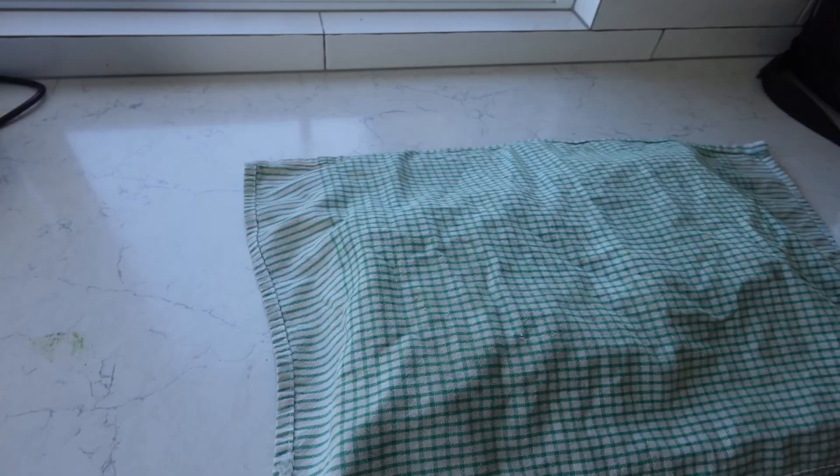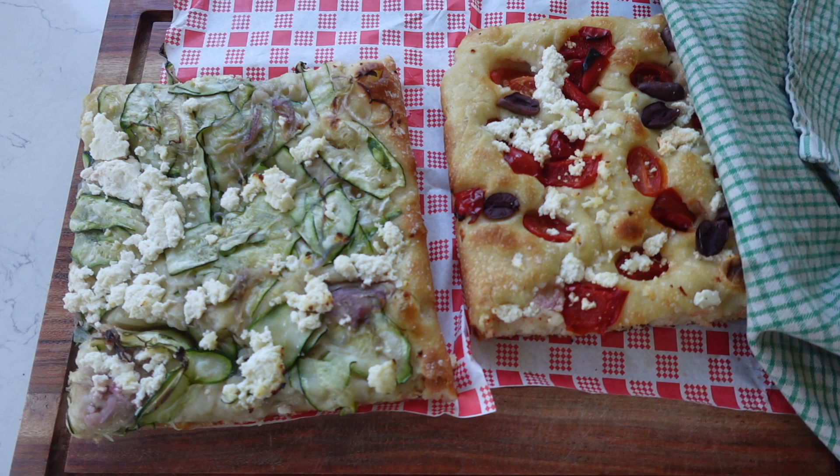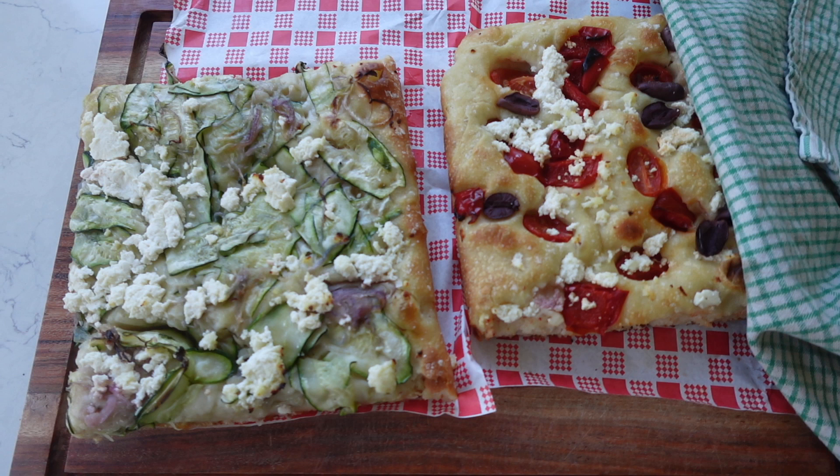First of all, I have to share — I went to this bakery near my house and picked up some focaccia. How good does that look? So good. I didn't make the focaccia and I'm actually not doing a lot of cooking for this event, which is super unlike me. Anyway, let's go.